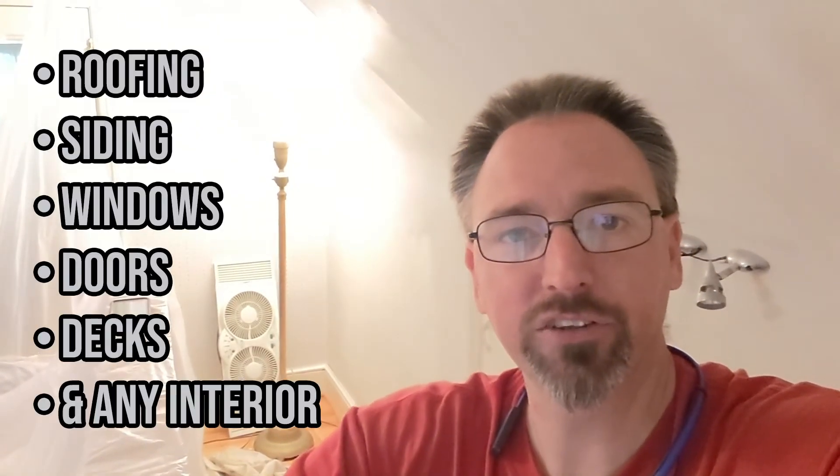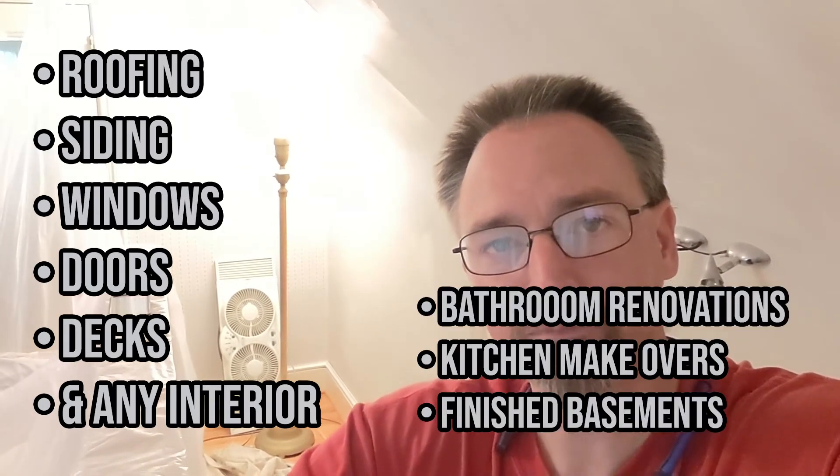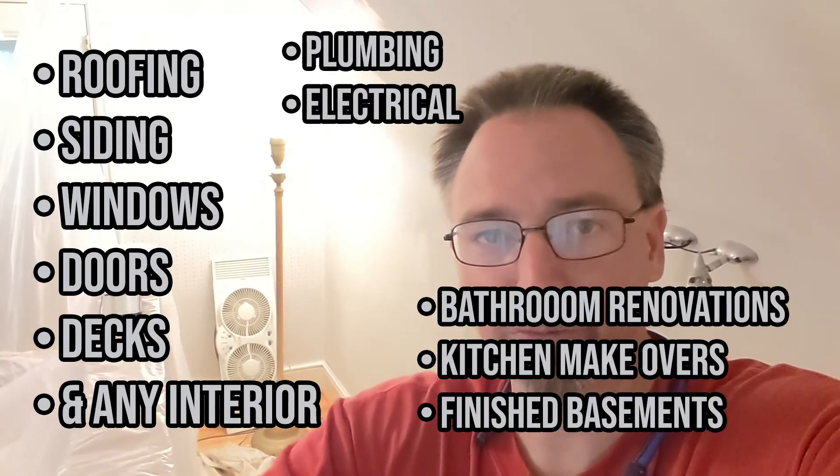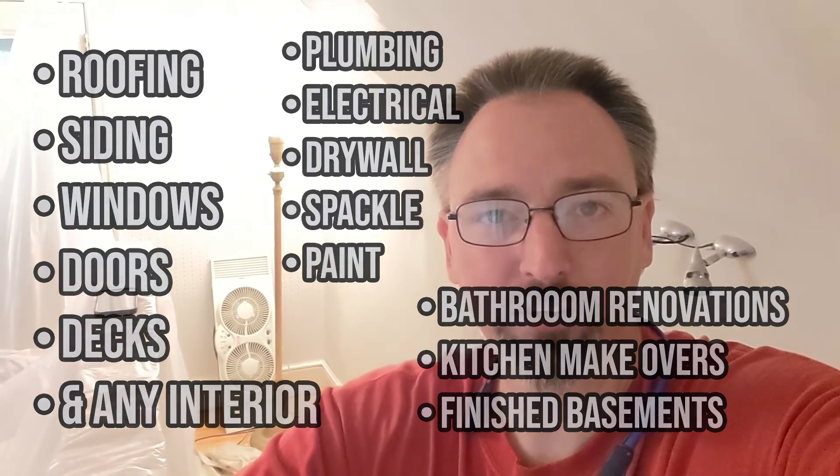If there's something we can solve for you — roofing, siding, windows, doors, decks, anything on the interior, renovating a kitchen, remodeling your master bathroom, finishing a basement, building an addition, a new garage, a custom dream home, or just handling some simple plumbing and electrical repairs — give our team a call. We'll be happy to help. We are your Pennsylvania Home Improvement Contractor number 88078. Remember, when we're done with it, you'll be proud to say it's not just done, it was CopeBuild.